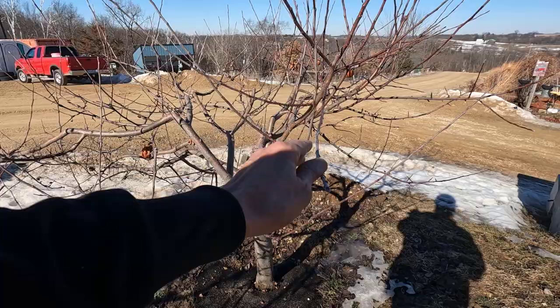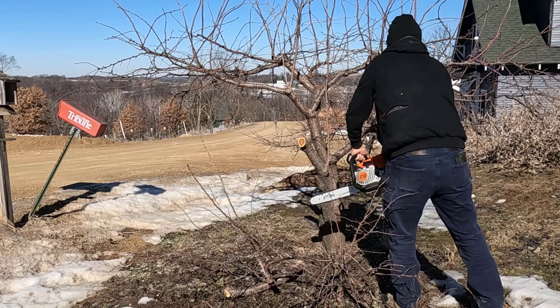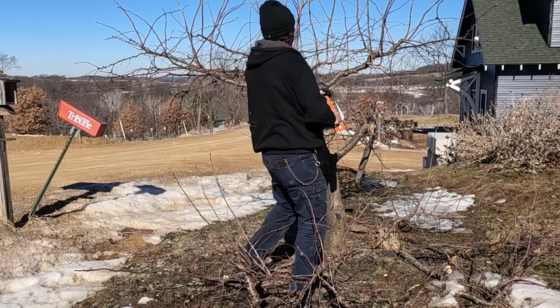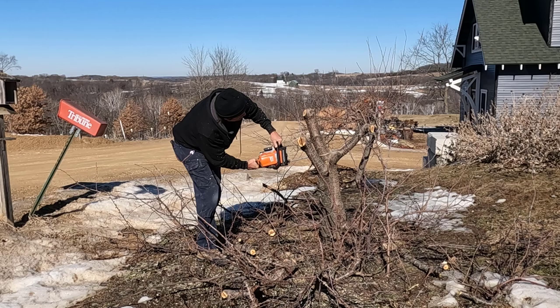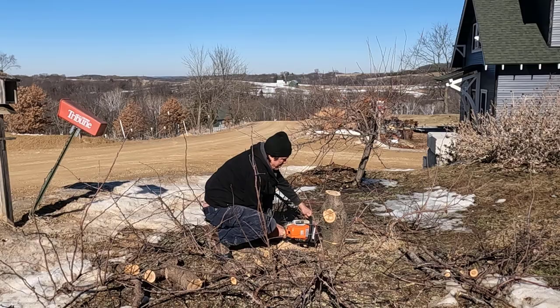That branch was in this area right here and we're going to have to replace that with something — it'll probably be this right here. So we're going to prune this tree and prune the Macintosh.